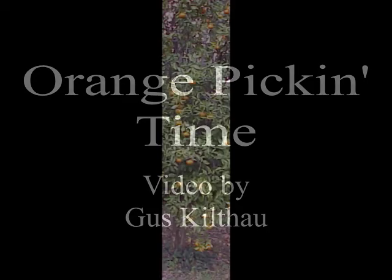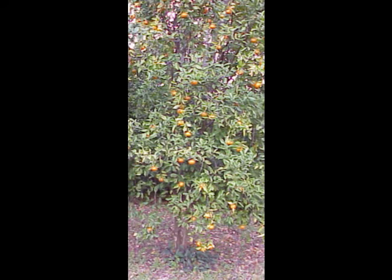I promised Mama I'd pick some oranges today, and sure enough I did. But before I went about that, I took some pictures of our little orange tree just to have it and see if I could mess around with it, make some of the pictures a little bit on the better side.